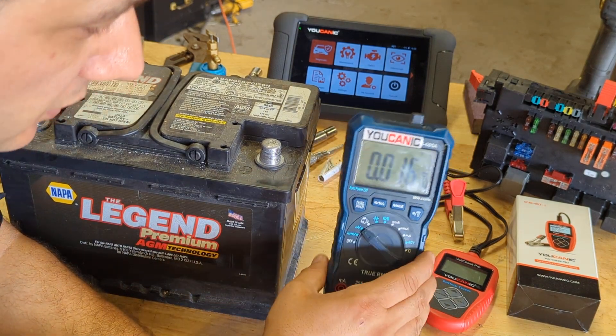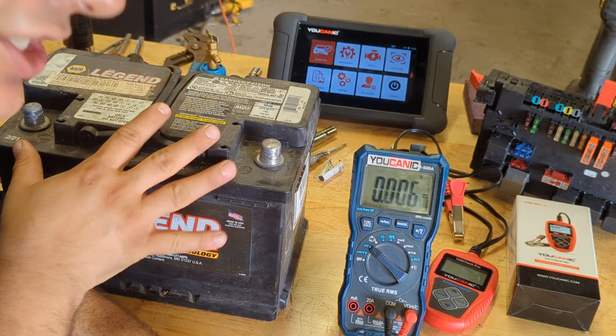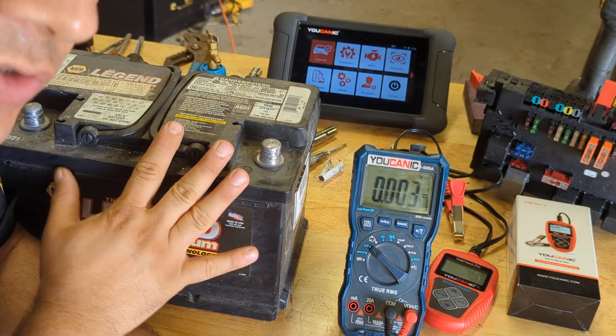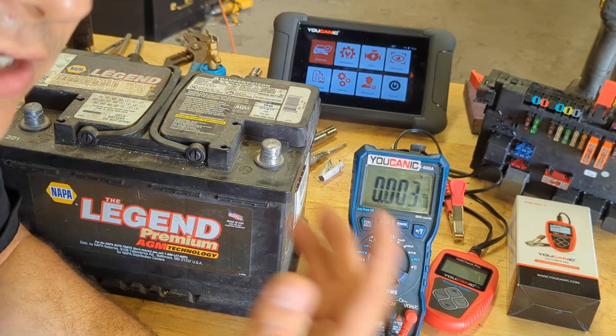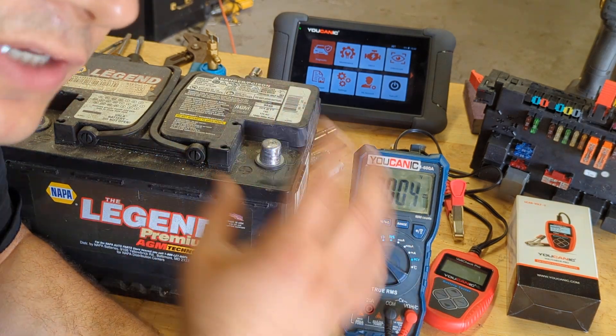A lot of people will tell you to test the battery with a voltmeter. You can check the voltage of the battery, but that does not tell you if the battery is good or not. It will tell you if the battery is dead or completely discharged, but a voltmeter is not going to tell you if you have a good battery.